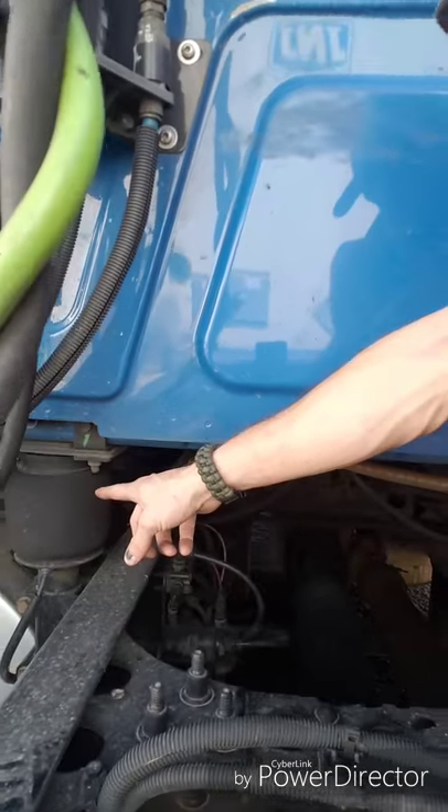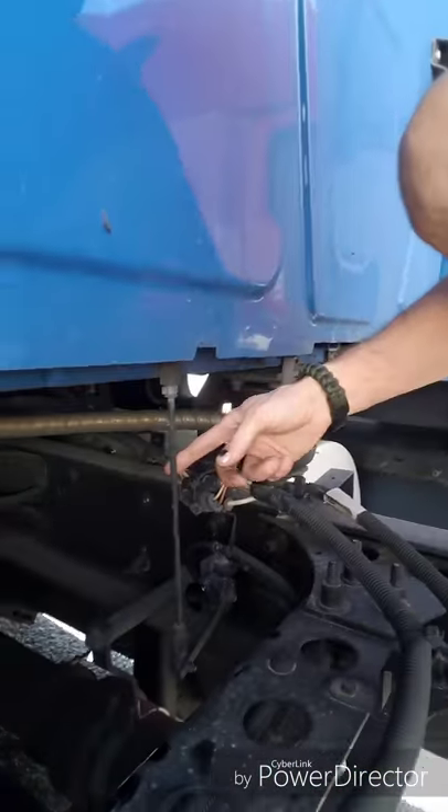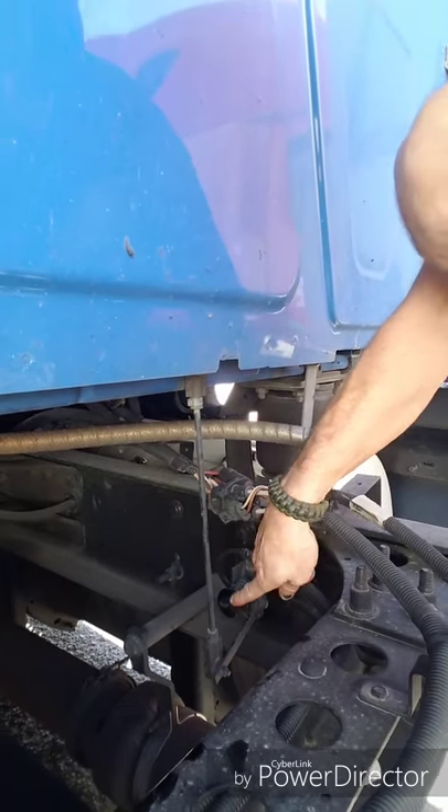For those of you that don't know, you have a cab leveling valve on the back of the cab of your truck. All models are going to be different, so the only thing I can show you is what I've got going on with this 2016 International Pro Star with the Beast. Most trucks have one airbag, two airbags - they ain't filled up all the way. This right here is the leveling shaft.